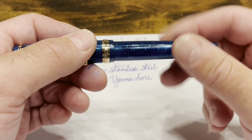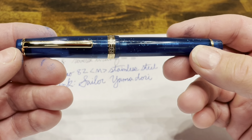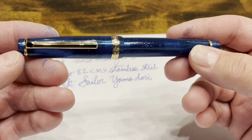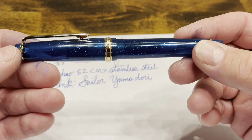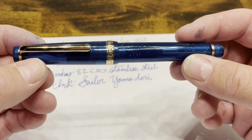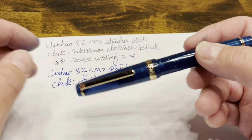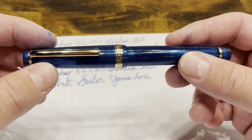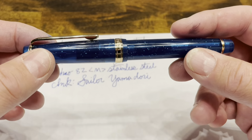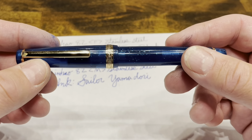So what do I think of the Jinhao 82? You can often find this pen for under ten dollars, and if you really look you can get it for under five, which is a remarkable value for a comfortable fountain pen that has a good sealing cap and a nib that is fairly reliable. I do occasionally see hard starts, but it's pretty rare, and I can't really think of another pen that has that kind of value on the market right now.